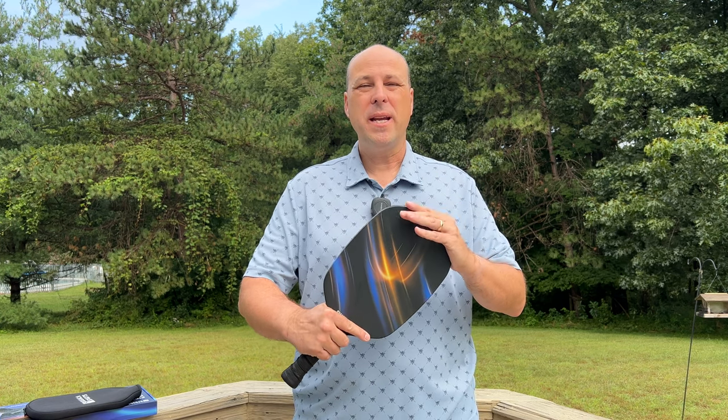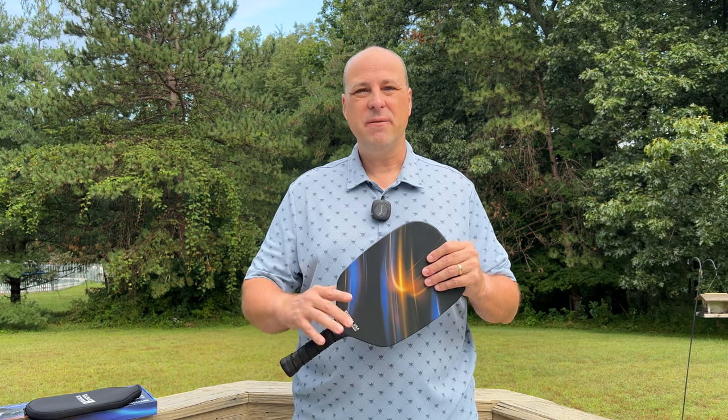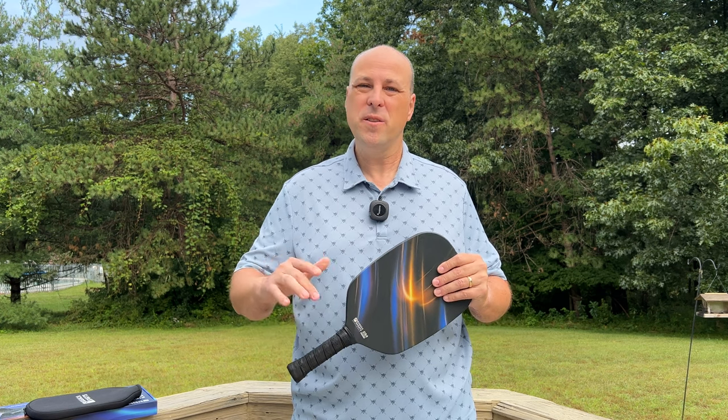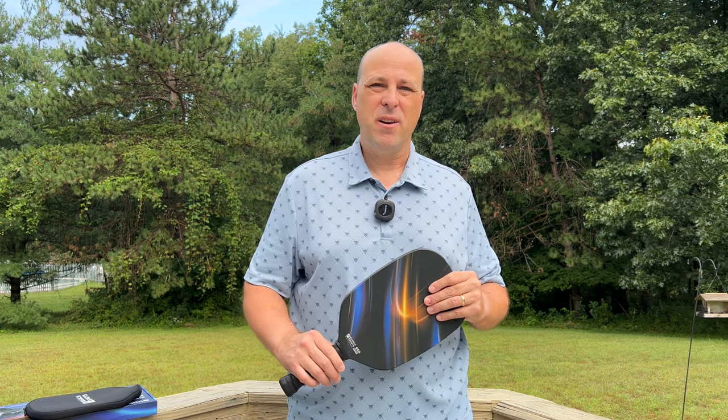Today I'm reviewing the Cosmic Ray Pickleball Paddle from Kasaka Sports. They were kind enough to send this along to me, along with two other paddles to review, so I'll talk about the specifications and then give you my thoughts on the paddle.